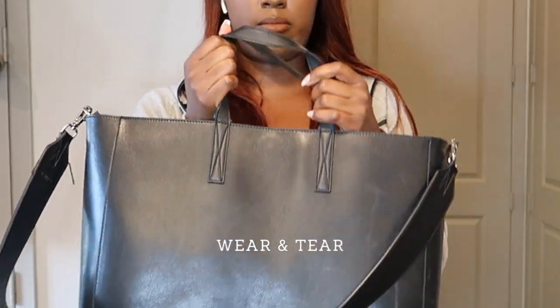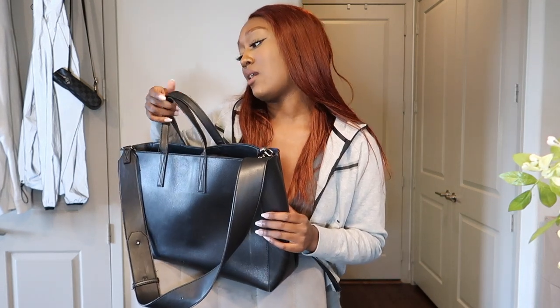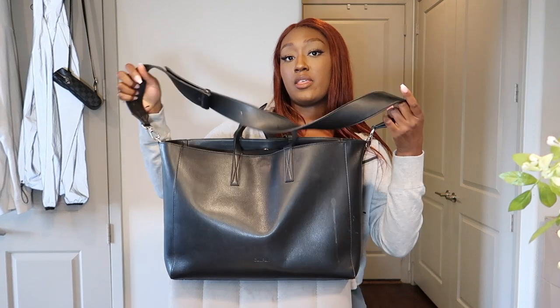I'm going to zoom in — there are a couple of threads and this material started peeling from using this part a lot. For the price, it should not peel. I feel like this part should have lasted a little bit longer, because I mainly carry the bag by the bigger strap and I don't use these smaller handles all the time. It is what it is — normal wear and tear, I guess — but I feel like it could have lasted a bit longer.